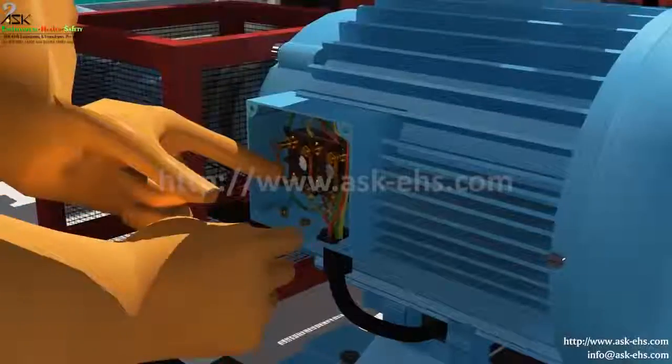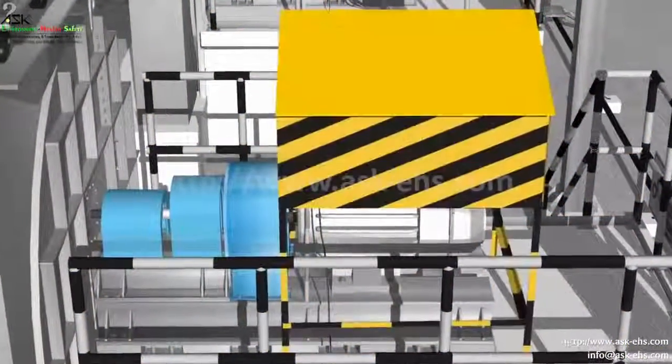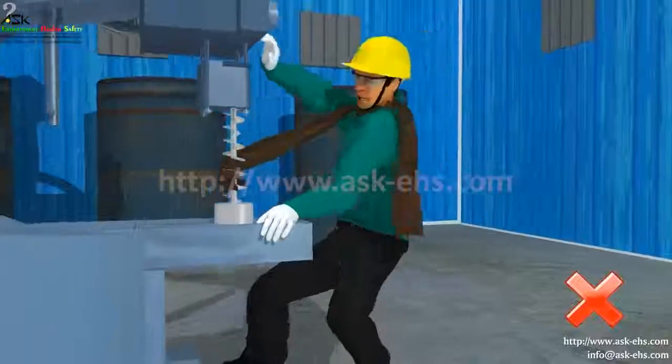Lockout and tagout should be done while the machine is under maintenance by isolating the power supply. All the rotating parts should be guarded. Never wear loose clothes at machines.